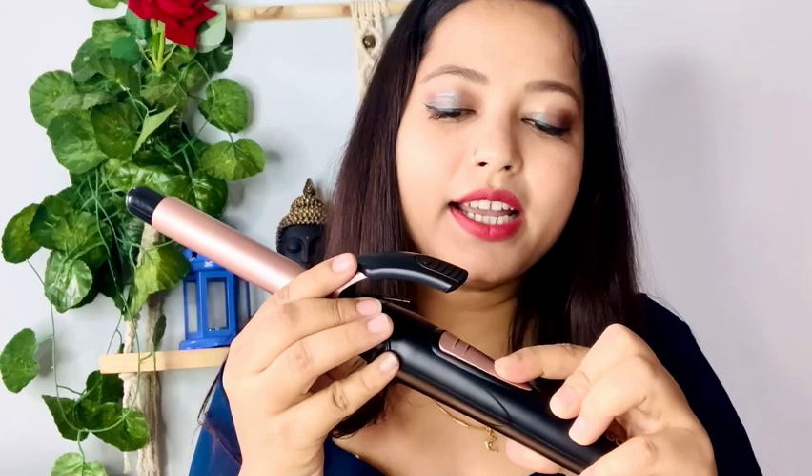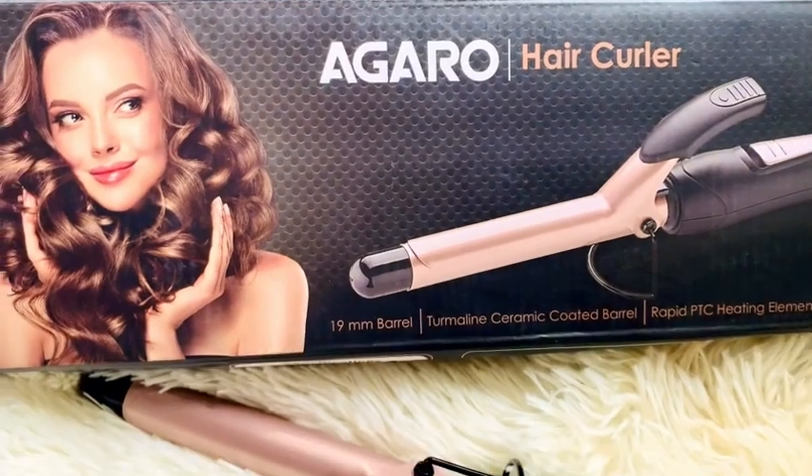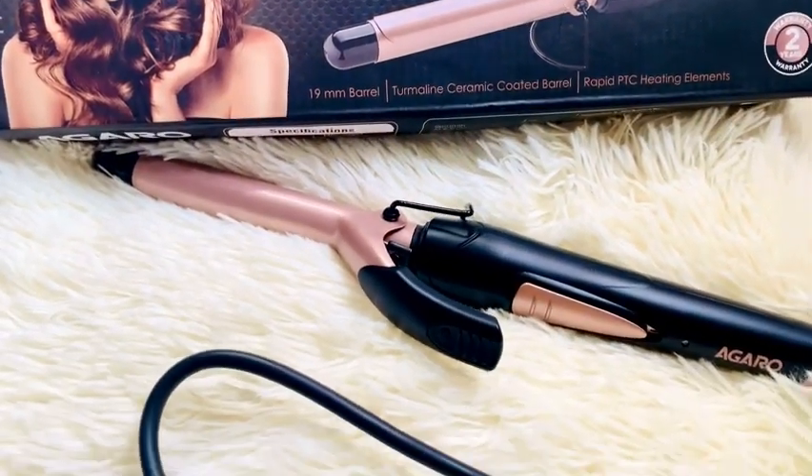Now I will curl my hair with this Agaro Curler. You can see it has a switch button here. It's very good. When it heats up, you can keep it standing. This is the Agaro Hair Curler with a 19mm barrel.